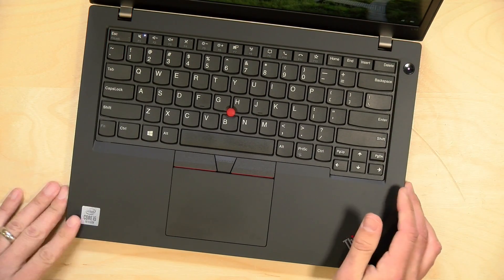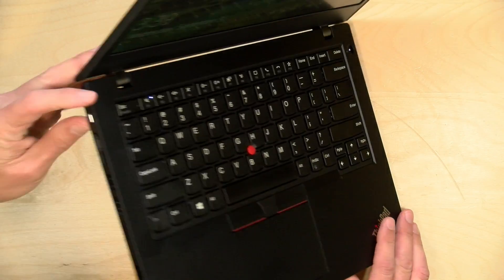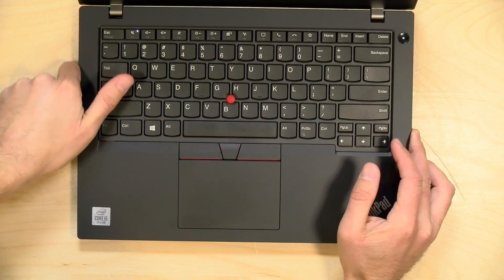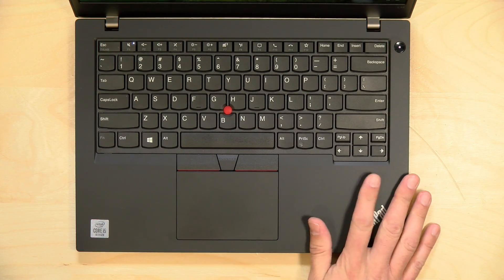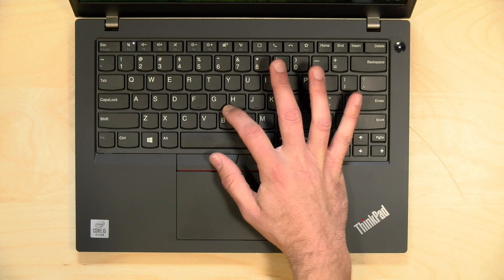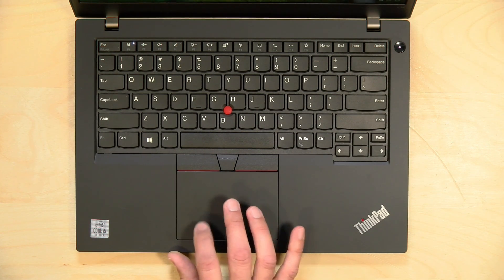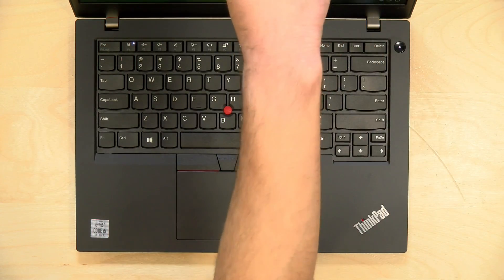While this model lacks the build quality of its more expensive siblings, it does have the very nice ThinkPad keyboard — large, well-spaced keys with a tremendous amount of travel and very nice tactile feedback, feeling very similar to other ThinkPads we've looked at. There are versions of the L14 with a backlit keyboard and a fingerprint reader, though this one lacks both. The red TrackPoint nub works as a mouse pointer with physical buttons below it, and you also have a ClickPad trackpad if you prefer something more familiar.